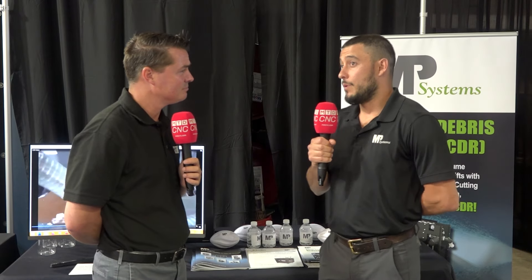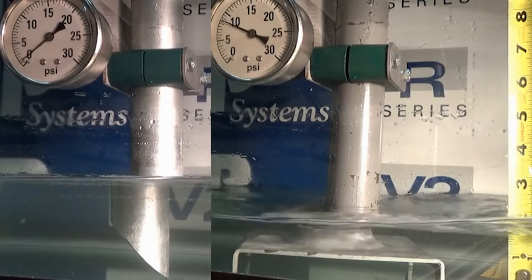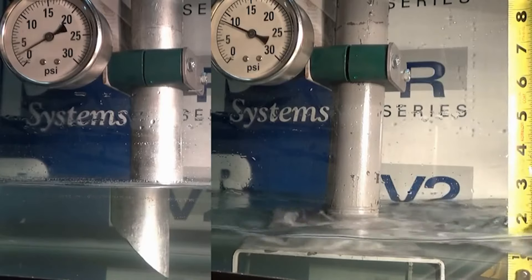How does this differentiate from a standard type of filtration? The biggest benefit of cyclonic is that there's no disposable media. It's basically zero maintenance, so you're able to hook this thing up, let it run, and it keeps all your stuff clean without requiring any maintenance.